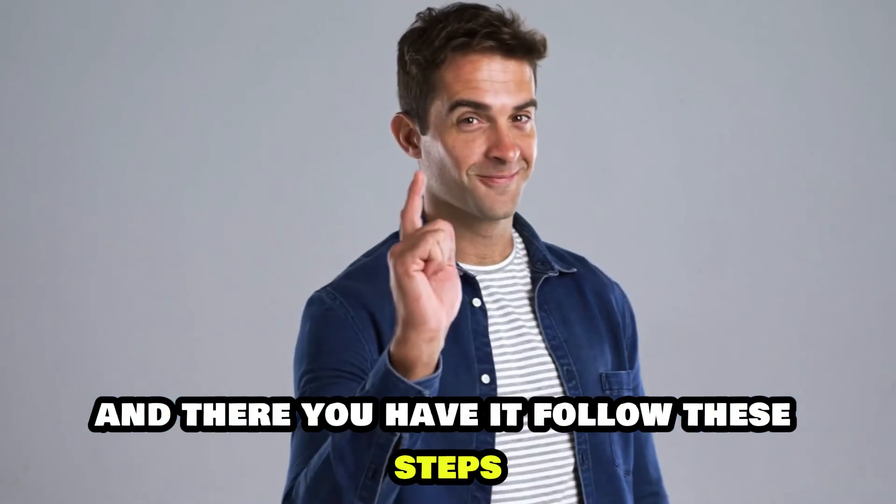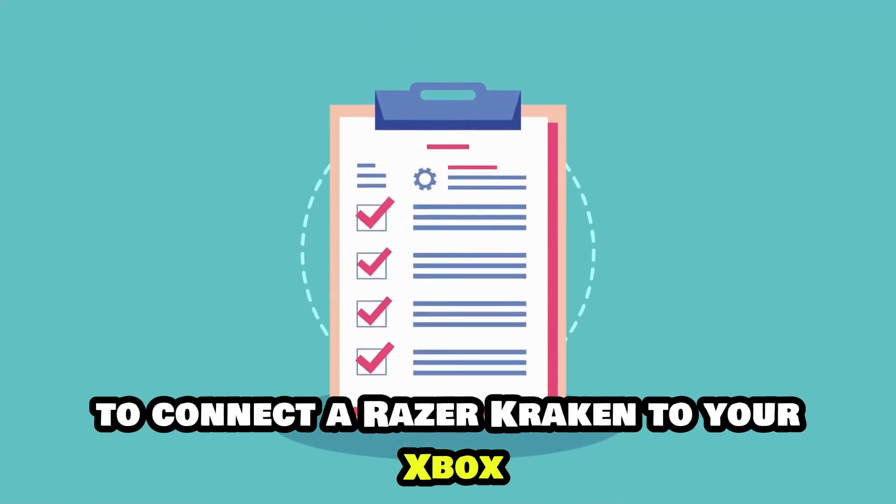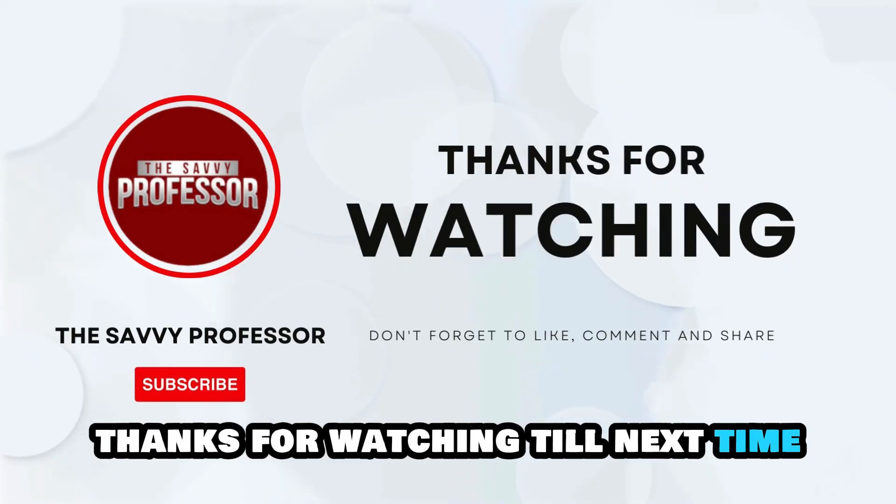And there you have it. Follow these steps to connect a Razer Kraken to your Xbox. Thanks for watching. Till next time.